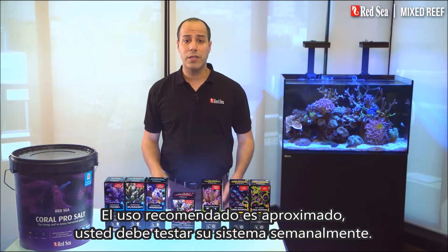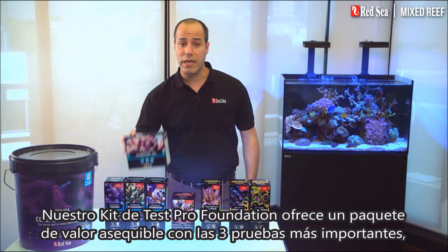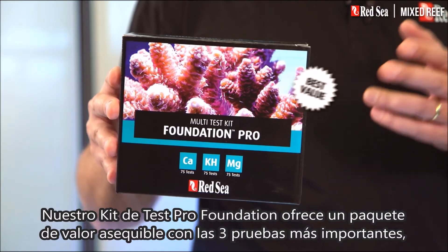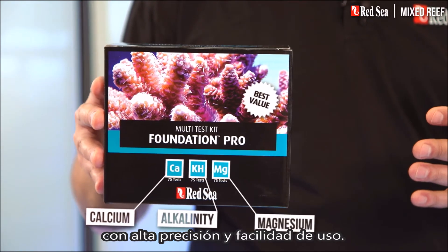The recommended usage is approximate and you should test your water weekly. Our Foundation Pro test kit offers an affordable value pack of the three most important tests with high accuracy and ease of use.